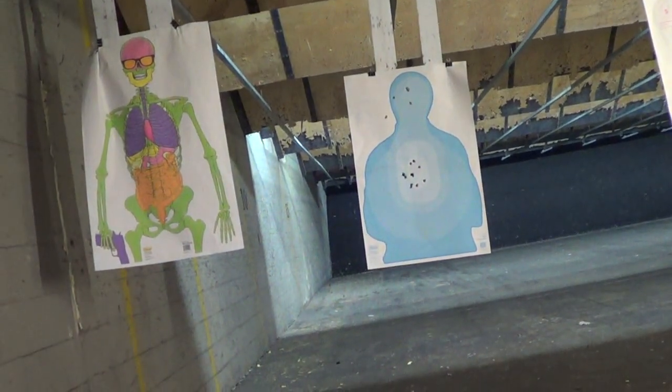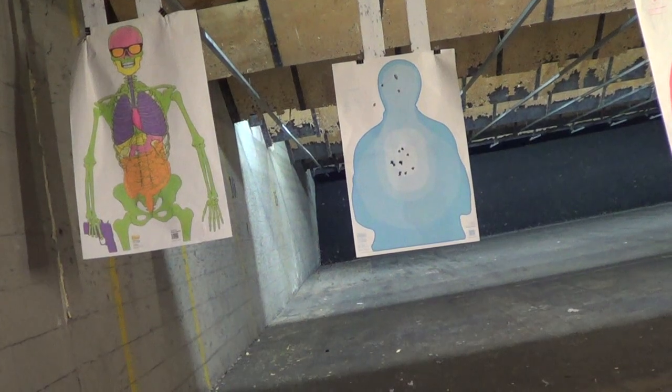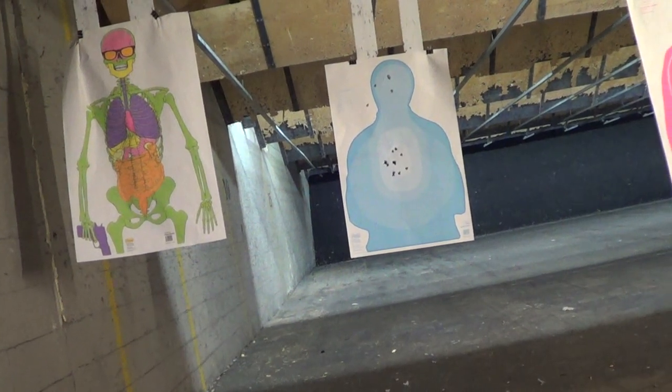Five yards from holster, CW45, 7 plus 1. Like way back, way dude, I don't want trouble, man. I don't want trouble.